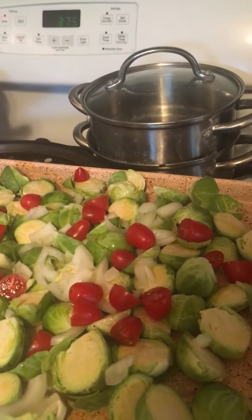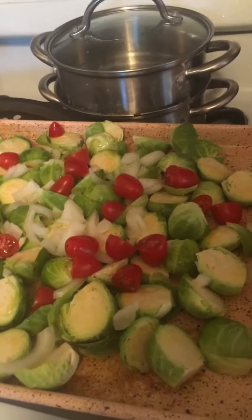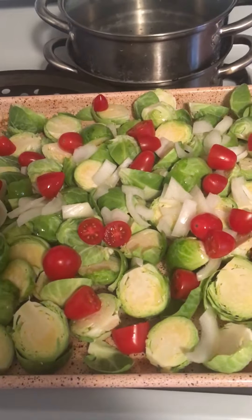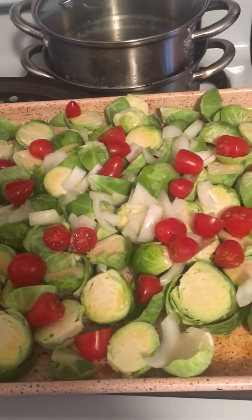Hi guys, good morning, happy Sunday! I just want to show you a quick brussels sprout dish I'm doing. This is roasted brussels sprouts with sweet onion cut up and some cherry tomatoes sliced in half.